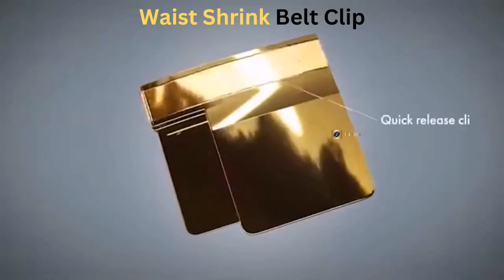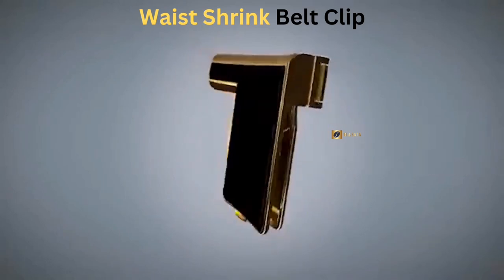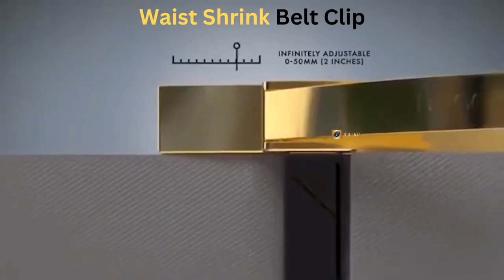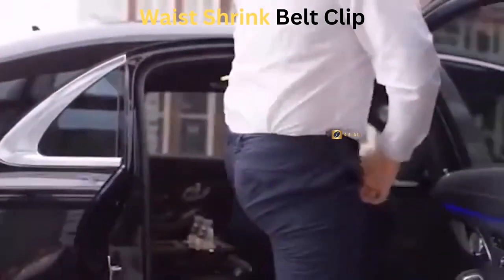Introducing the belt clip, the revolutionary accessory that allows you to tighten your pants and adjust to the perfect fit around your waist. With the belt clip, you can say goodbye to messy belts and hello to a simple buckle that ensures your clothing waistband is a perfect fit.